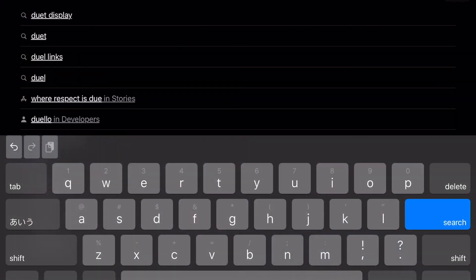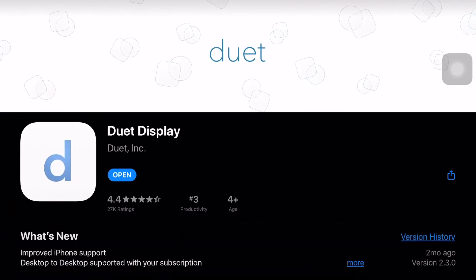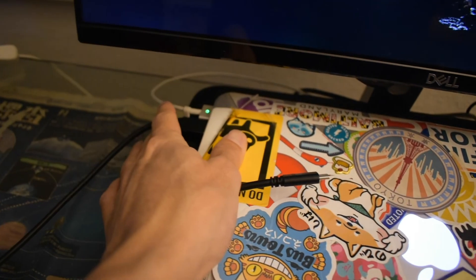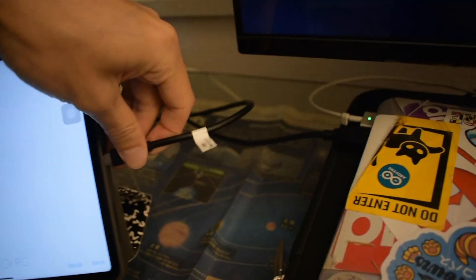The first thing you need to do is download the desktop app from their website, then go to the App Store and download the Duet Display app. Once you have both downloaded, open them on your computer and on your iPad. Then take your connector cable — if you're on the base plan — connect your computer to your iPad, and it is literally that easy. Once you connect your iPad, wait a couple seconds, your screen will go black, and then you'll have two monitors working just like any other dual monitor setup.